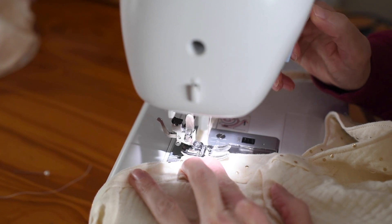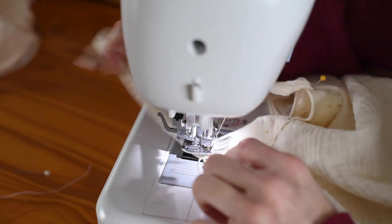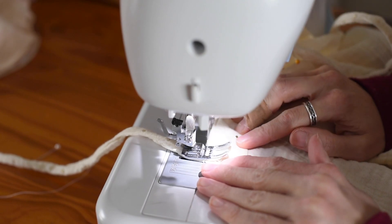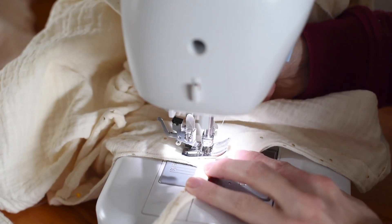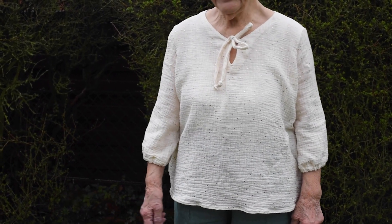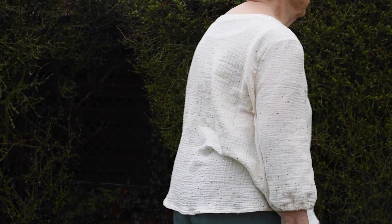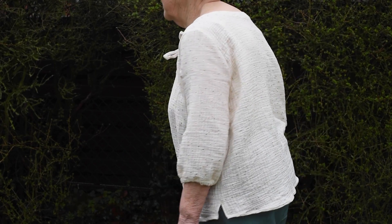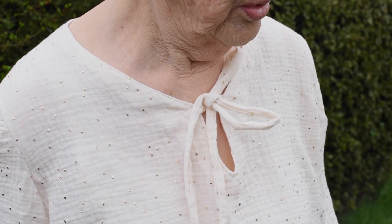I very quickly made some ties using scrap fabric left over from when I cut out the patterns — just a nice long strip. I sewed that in half, turned it around, and sewed up the ends, then attached it to the neckline with a little square stitch. Once that was all done it was finished, so I took it to my nan and got her to try it on. There was just one final adjustment: I moved the sleeve up slightly as it was just a little too long, and once that alteration was done it was all finished.